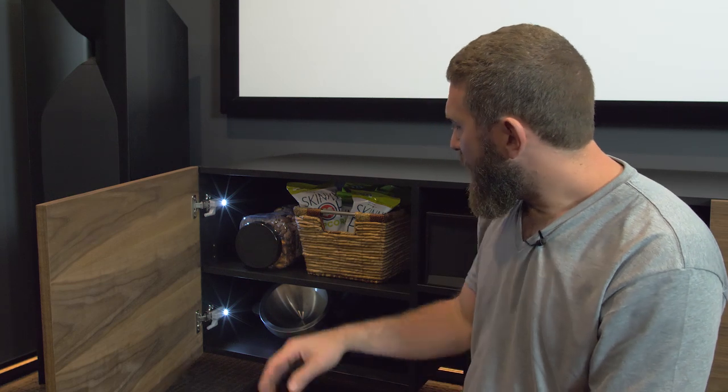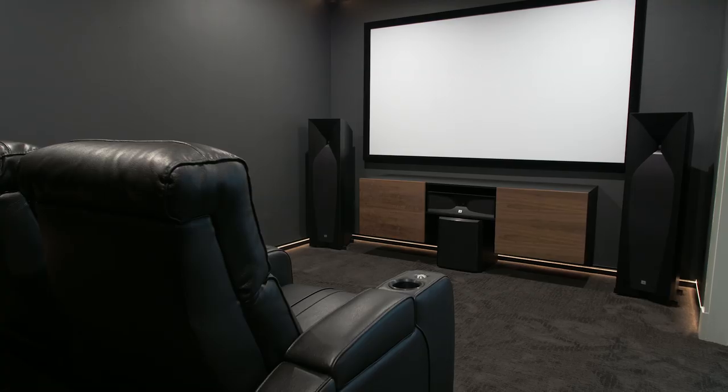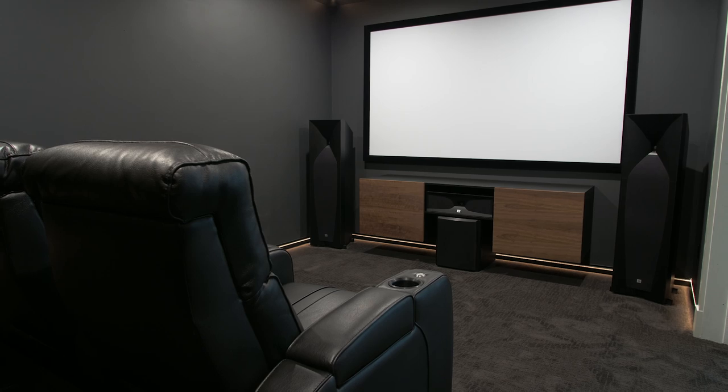We've got stuff like snacks, popcorn bowls, and seat attachments — tray tables, wine glass holders — stored on one side. On the other side, Braden will have all of his game remotes for his Xbox and different things like that. We are really looking forward to using this space, and I am super happy that it's finally done.